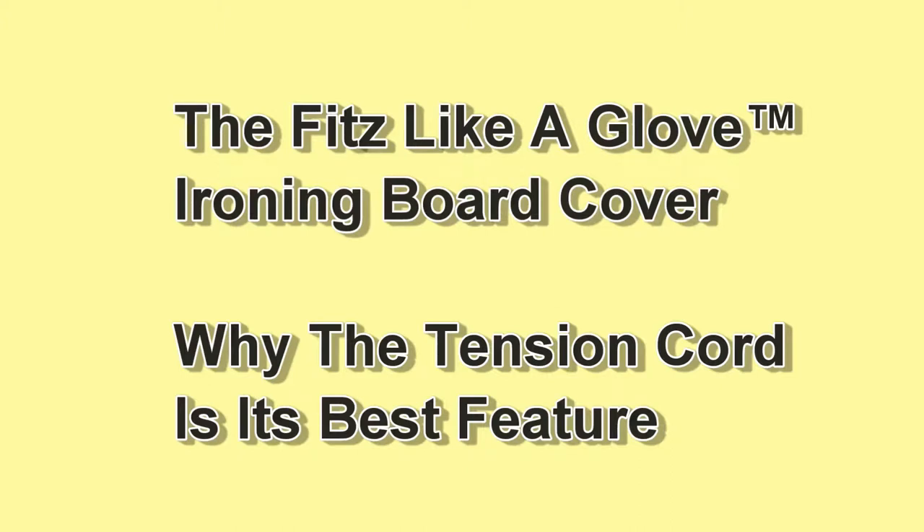Carol Jones and Victor Pleshev, the architect who designed the Fist Like a Glove Ironing Board Cover, show you why the tension cord is its best feature.